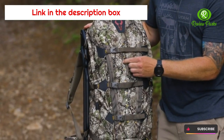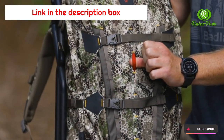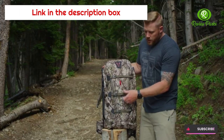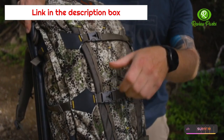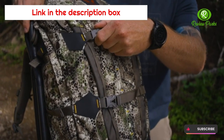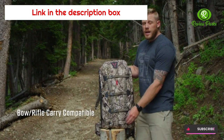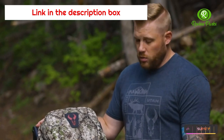On the front there are hidden daisy chains that pop out when you need them, providing extra lashing points on the back of the pack. Three compression straps allow you to compress gear — or more importantly, a rifle or bow — to the back of your pack for hands-free carry. A rifle/bow boot deploys from a pocket at the bottom to provide bottom support for your rifle or bow.